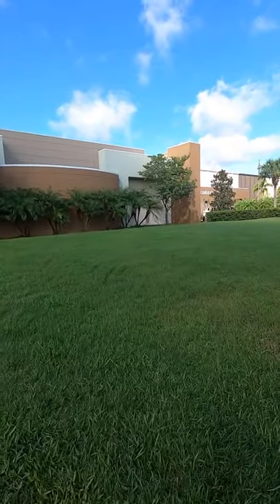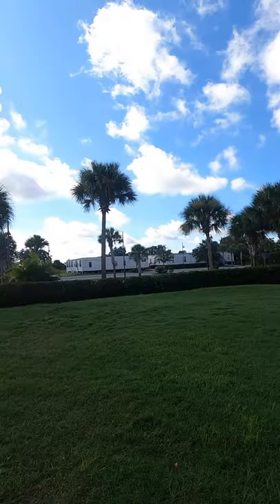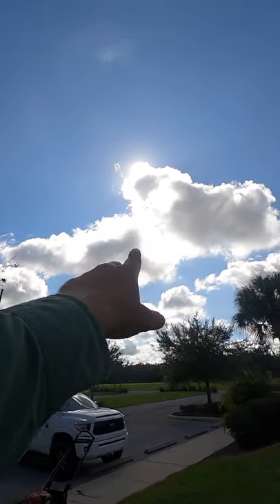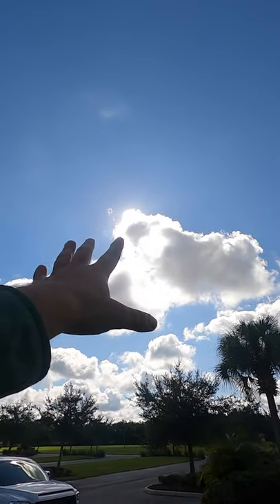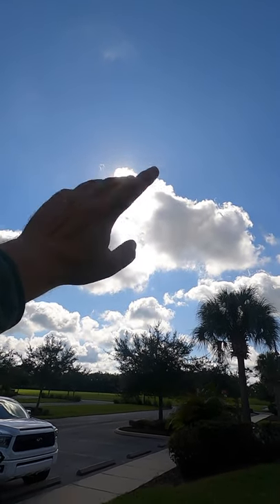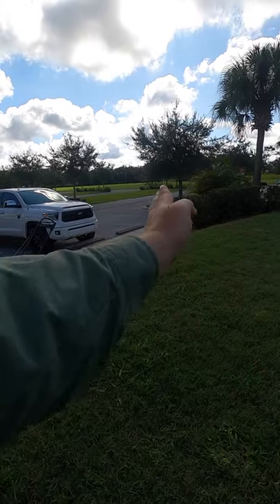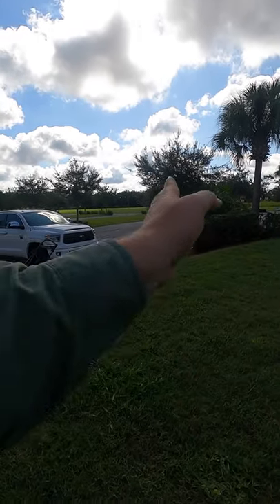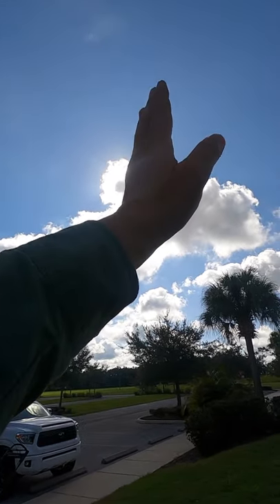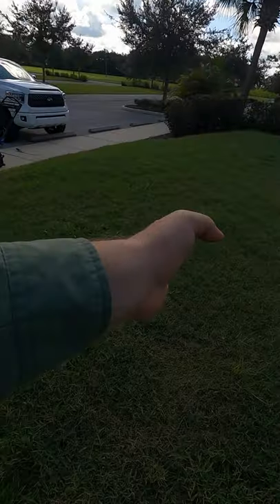This is overgrown bermuda — severely overgrown — but it'll be fine. What you want to do is point your stripes directly at the sun. You can't see the sun because every time I try to do one of these videos the sun decides not to cooperate and it's behind a cloud. But you want to mow your stripes heading right at, or parallel to, the exact positioning of the sun. If the sun's going to come right over here, I want to mow my stripes right down this direction.